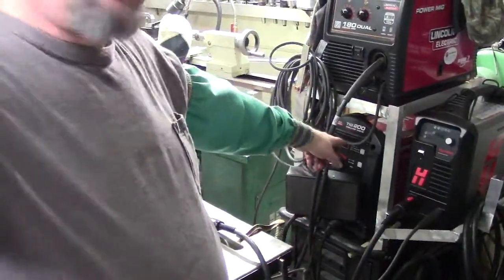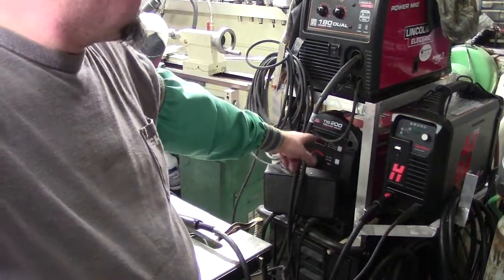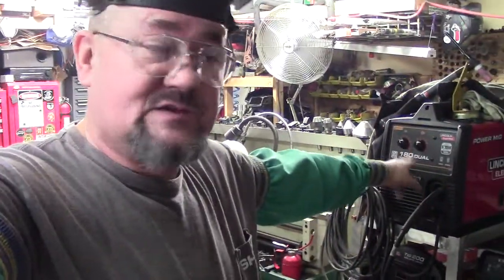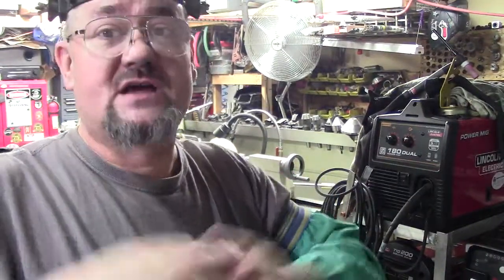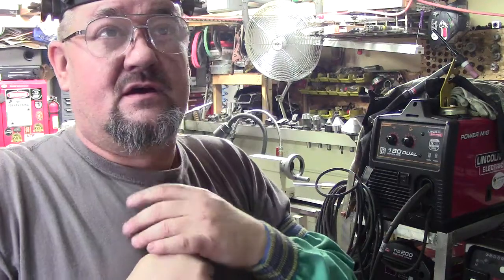People have asked how much. Depending on where you're at, those TIG 200s are about $1,500-$1,600 out the door, and the Power MIGs are about $1,000 out the door. I did get the spool gun with this — that is more. I've been playing with the spool gun and it's been a long time since I've used one — we're talking like early nineties.